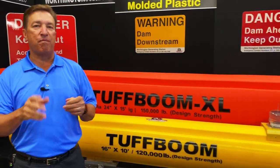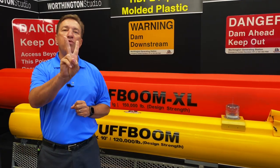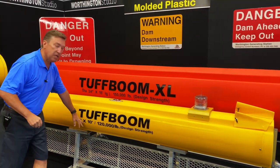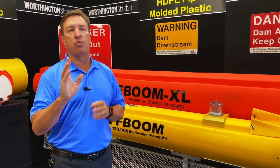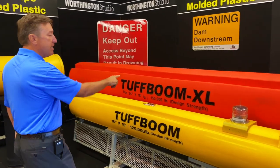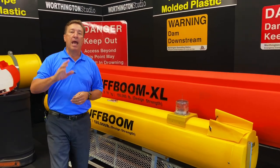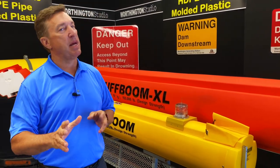Many of you already know Tough Boom, but here's something you might not know. There are actually two versions of the Tough Boom. The original Tough Boom that most of you probably are familiar with is a 16-inch diameter by 10-foot-long boom, and it allows you to go up to about 120,000-pound load capacity. But Tough Boom has a big sister — the Tough Boom XL. This is a 24-inch diameter boom, 15 feet long, and it goes up to about 150,000 pounds of load capacity.